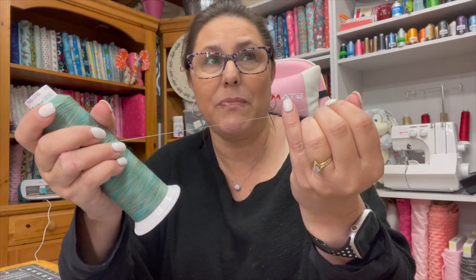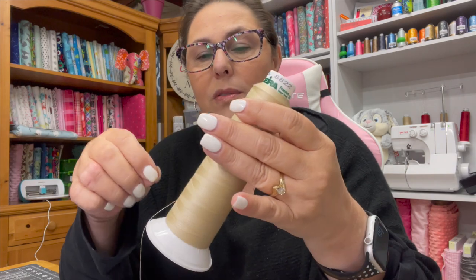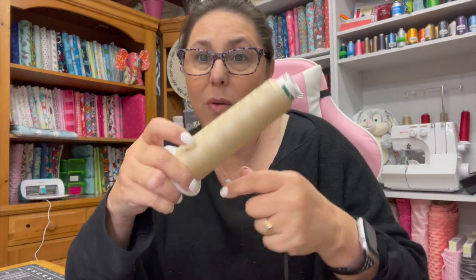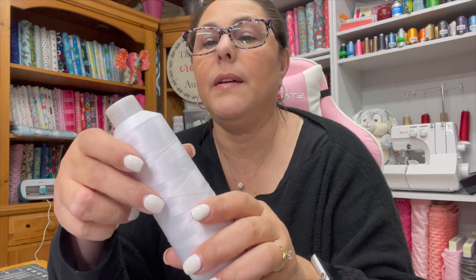Number three is Madeira polyester for quilting with my embroidery machine. I would quilt with this on an embroidery machine — in fact I have been quilting little gnomes with my embroidery machine using this. This is Madeira 100% polyester. I like to purchase the cones; I find that they last longer. Here's another Madeira cone — this one is poly neon thread.